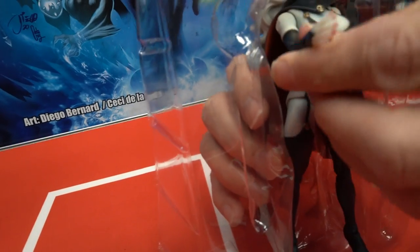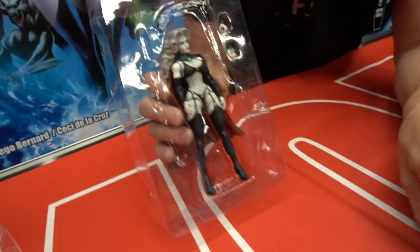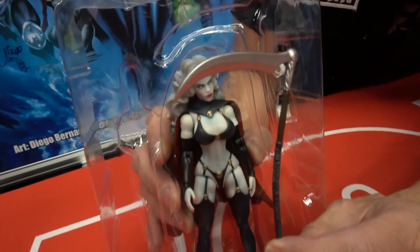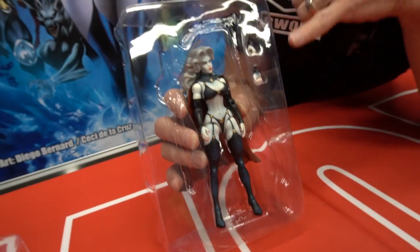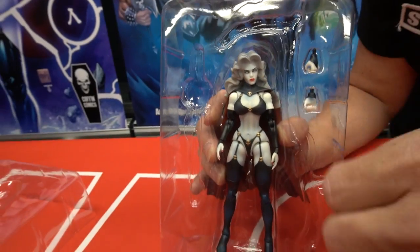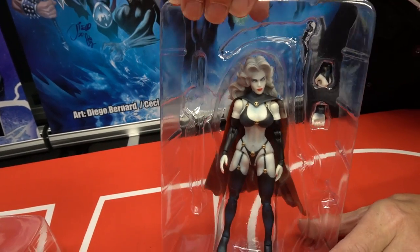So here's Lady Death in place. Has a good feel. Amazing articulation — it really is exceptional. I think this one's going to go down in history in the books. And then the cool sickle and sword. Alternative hands to be able to handle the weapons.